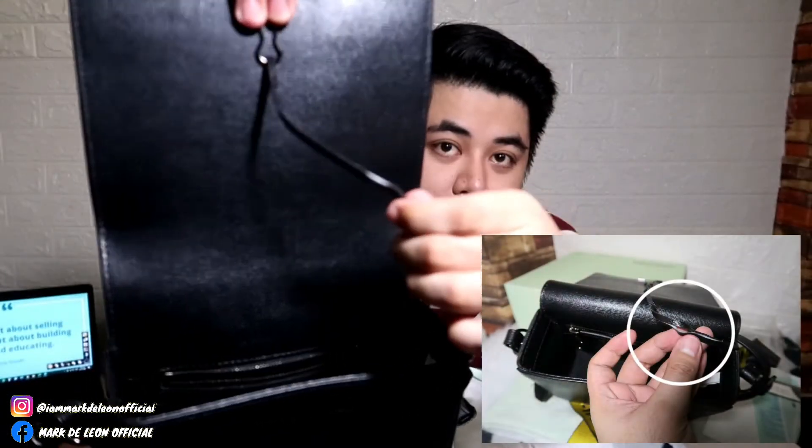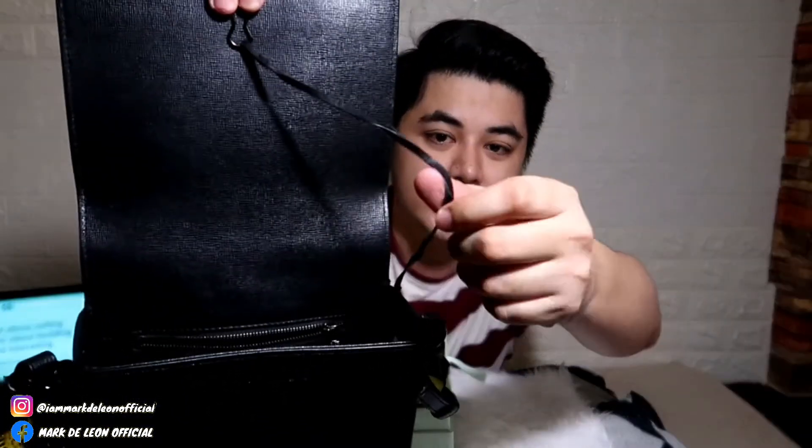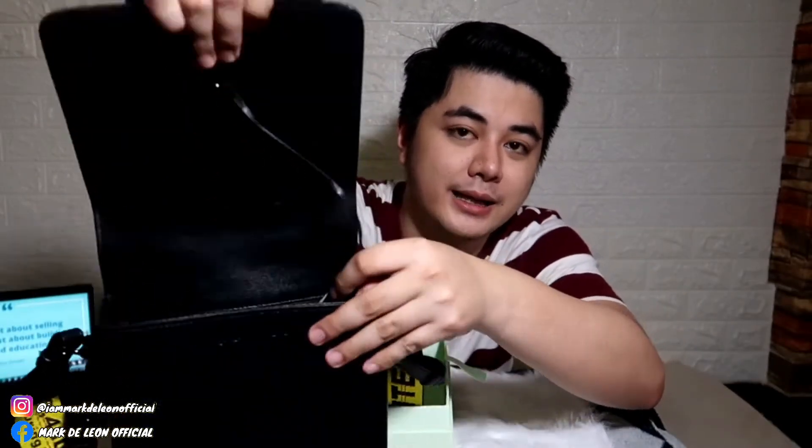Yung nag-hold dito sa may clip — yung pinaka ano niya. Medyo ayun, kayo kita niya — buubuka na. Pero wala namang kinalaman yun eh, nag-hold lang yan. Siguro dahil natutukoy palagi.